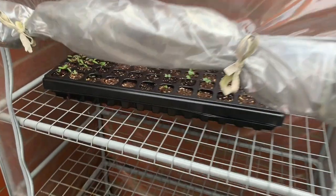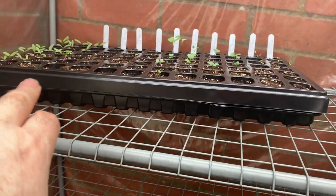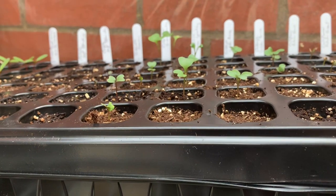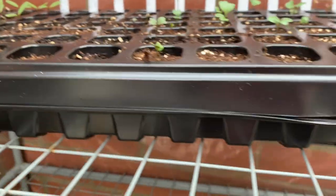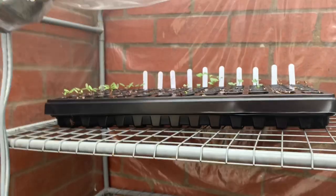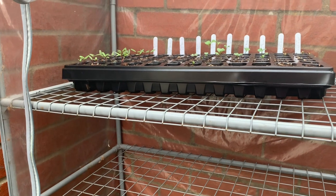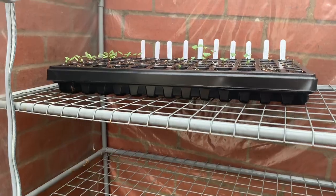I showed you last time my brassica seedlings — there's calendula on the left there and these have actually started to come up. Celery doesn't appear to have shown its head yet, but a lot of the brassicas have and they're coming up quite nicely which is very good. So I'll plant out the calendula when it's a bit bigger. I've got a flower garden at the front of the house which I'll put them in, because I attract lots of pollinators there.